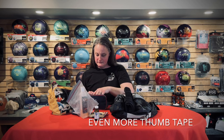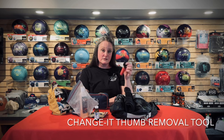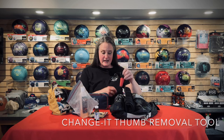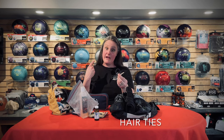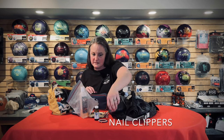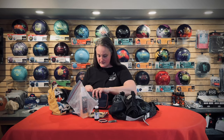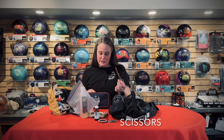More thumb hole tape. Change-its are for changing your thumb holes if they get stuck or are hard to get out. I have hair ties because hair, and fingernail clippers for obvious reasons, and scissors because you never know when you might need them.